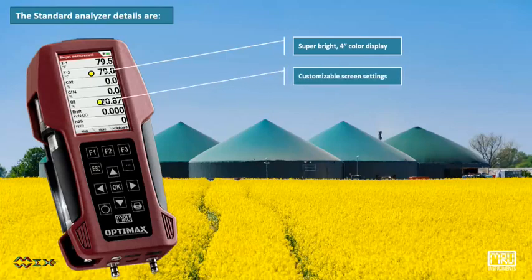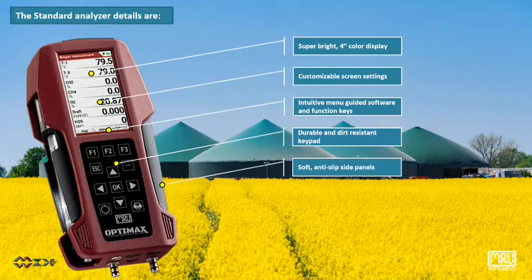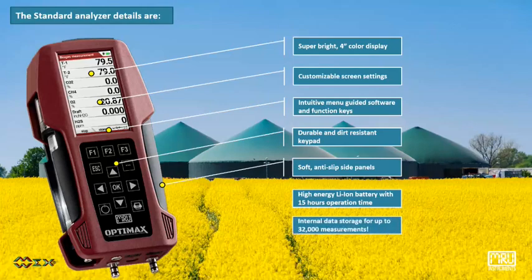The standard analyzer features a super bright 4-inch color TFT display, customizable screen settings, intuitive menu-guided software and function keys, durable and dirt-resistant keypad, soft anti-slip side panels, high-energy lithium-ion battery with 15 hours operation time, internal data storage for up to 32,000 measurements, and internal gas flow monitoring and alarm.